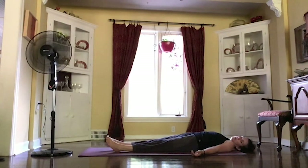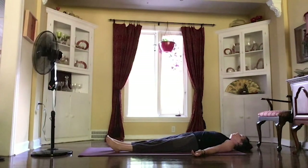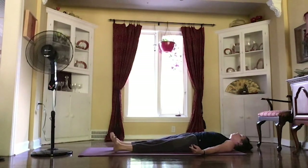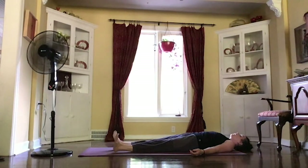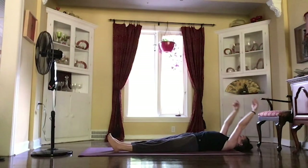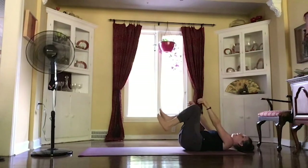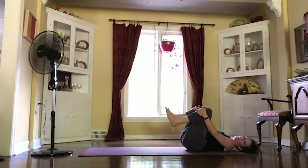And we'll start to make our way back to our breath, starting to wiggle those fingers and toes, rolling those ankles. As you breathe in, reaching those arms up, stretching out long. And as you let it go, pulling your knees in and wrapping those arms around them, just rolling from side to side for a moment.